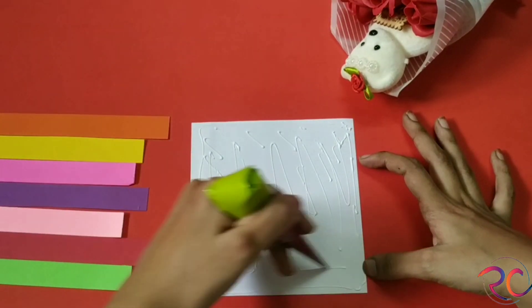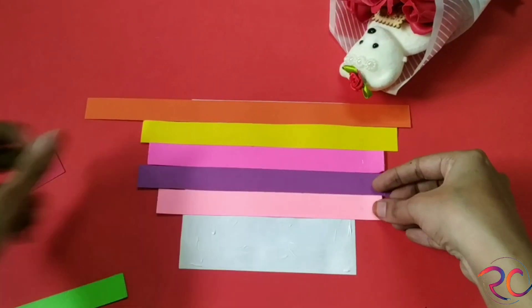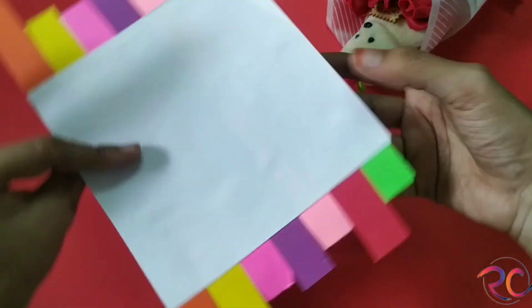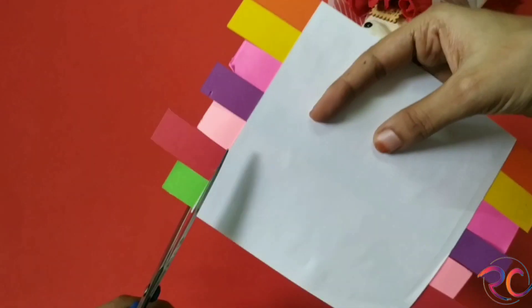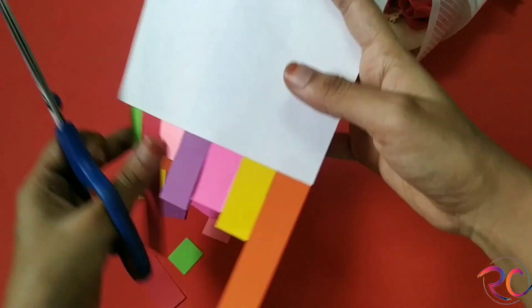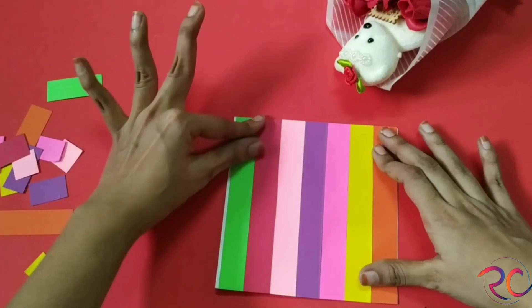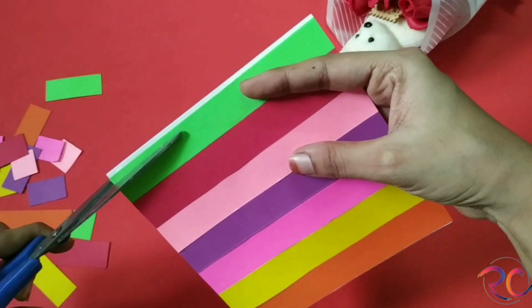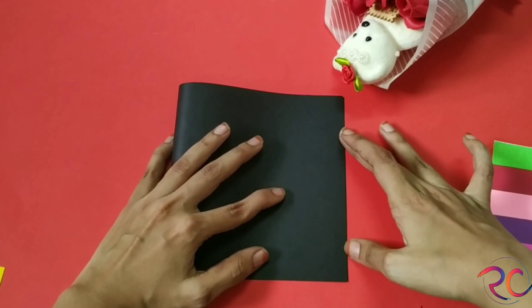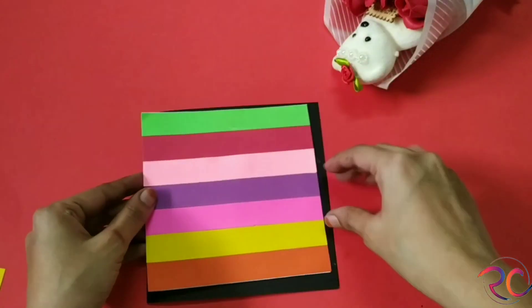I'm taking some random color paper strips that measure two centimeters each. I took a white piece of paper, I'm just sticking all those strips randomly, and then I'll be cutting off the excess. Just look at how beautiful it looks — you do not need any pattern papers; you can create your own pattern papers using this. I'm taking a black card paper and I'll be sticking this over it.